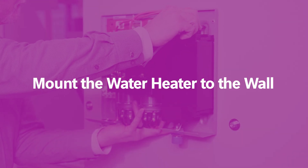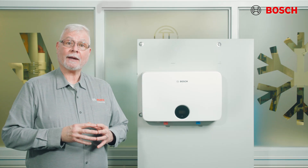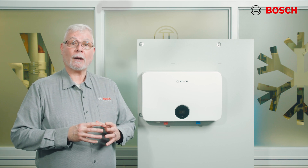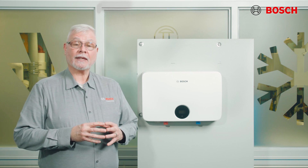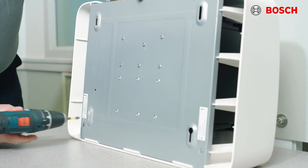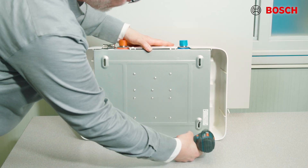Mounting the water heater to the wall: first and foremost, that wall has to be secure and solid. The unit itself must be mounted upright with the water inlet and outlet at the bottom. Please also check the manual to find out what wire size you need based on the kilowatts of your particular unit. To begin the installation, remove the two shipping screws on the backside of the unit. These can be discarded — we don't need them for installation.